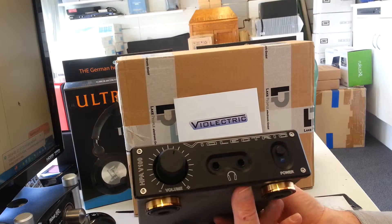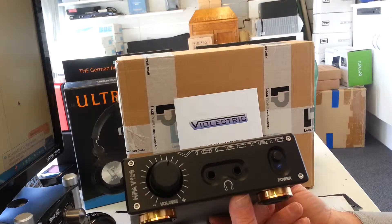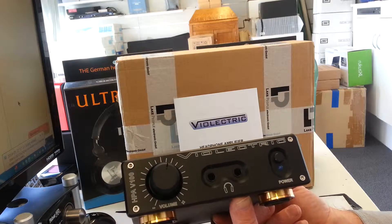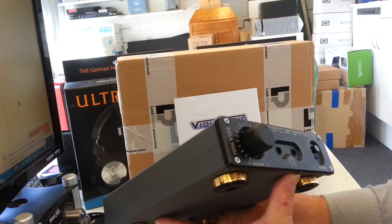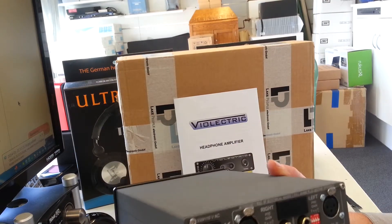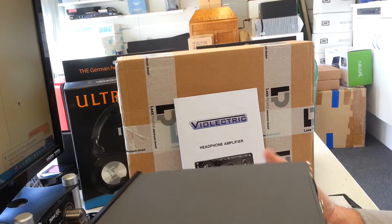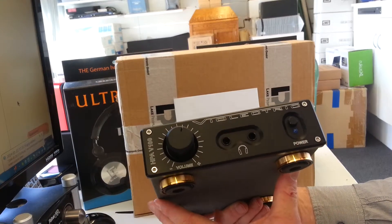Please have a look at the HPA V100, which you'll find on our website nzaudio.co.nz under Violectric HPA V100. You can check the details on the website and see for yourself. This is an AB-class headphone amp and it's excellent. So have a look and see what you think — that is today's new product. Thank you very much.